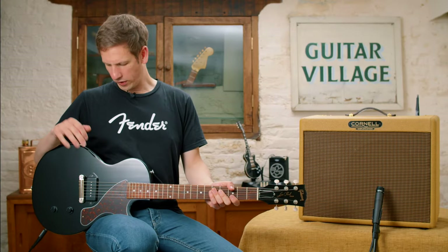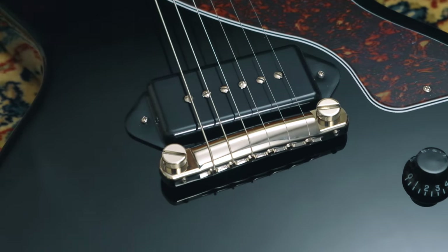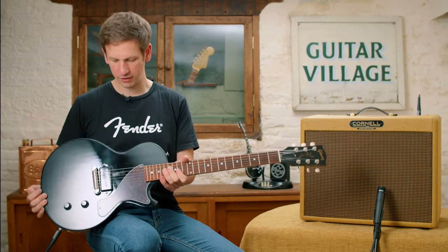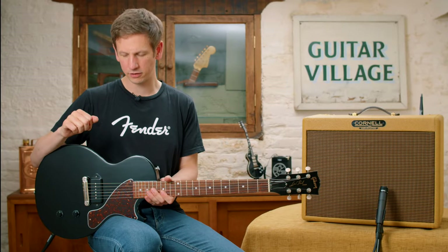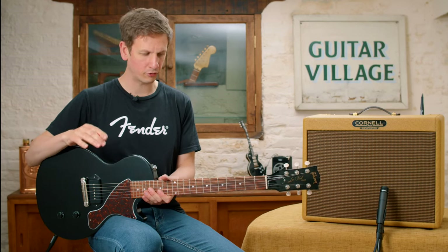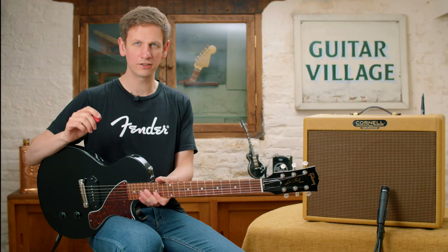So we're looking at a P90 pickup now. This is fitted to a gorgeous Gibson Les Paul Jr. in ebony, which is a very cool looking guitar. You don't often see them in ebony, especially with the tortoiseshell guard as well. The P90 works really well for a lot of the punky kind of parts. If it's moved up into the neck position, yes, it works great for jazz too, but as we're just looking at bridge pickups, I definitely would say it's a punk cult classic. Let's have a listen to it.